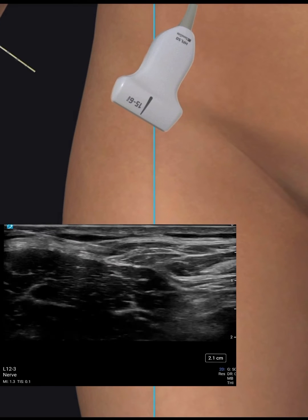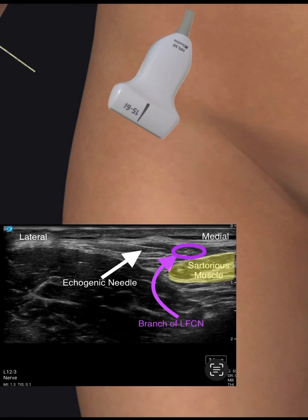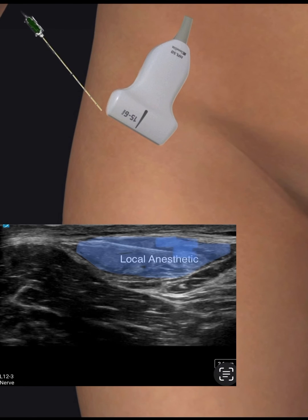For the block procedure itself, the lateral femoral cutaneous nerve is located. The block needle is inserted with a lateral to medial orientation using in-plane technique. 5–10 milliliters of local anesthetic is injected around the nerve.